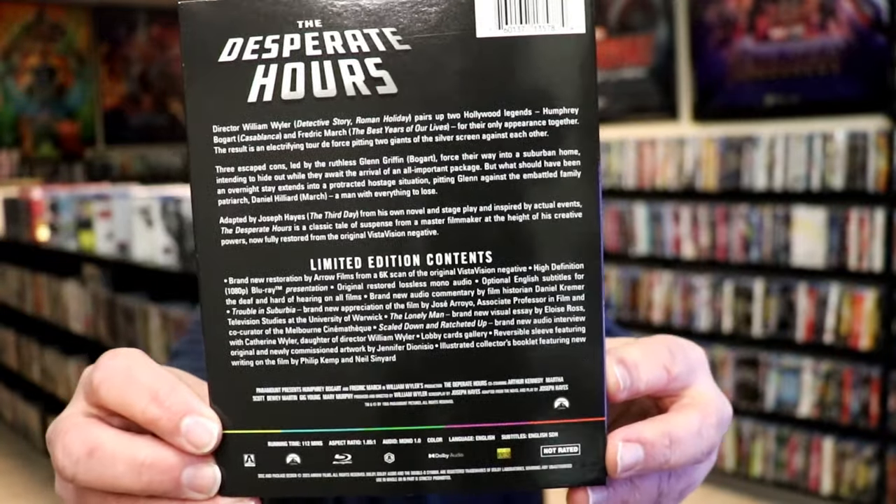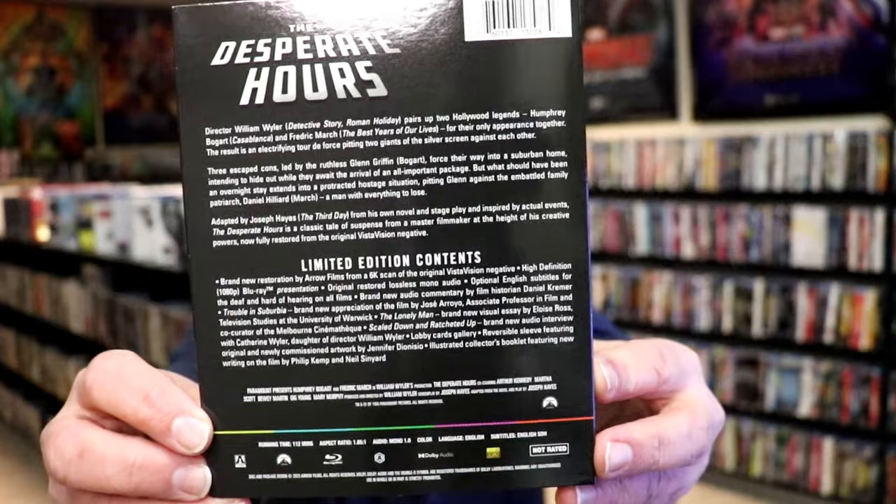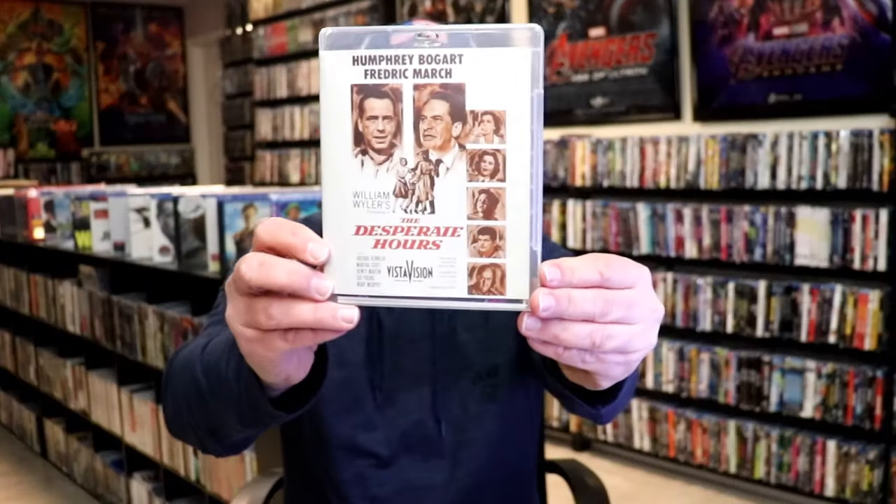Check out these limited edition contents. On the inside we do have our Blu-ray case with our reversible artwork.